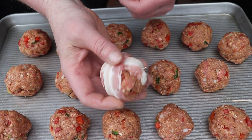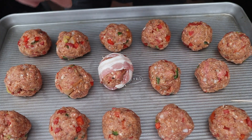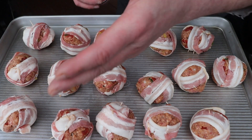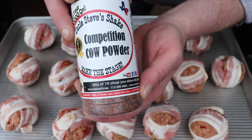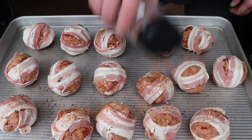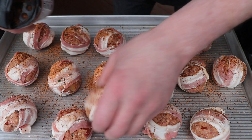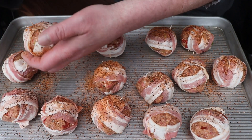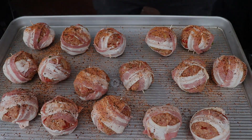There's a moink ball — I'll do these off camera. You can hear the Traeger in the background; it's fired up to 350 and that's where these are going next. Before we go to the Traeger we need to add some competition cow powder from Uncle Steve's Shake. Let's get that on our moink balls — get it on the outside of that meatloaf mixture, all around your moink balls, especially these jumbo ones.